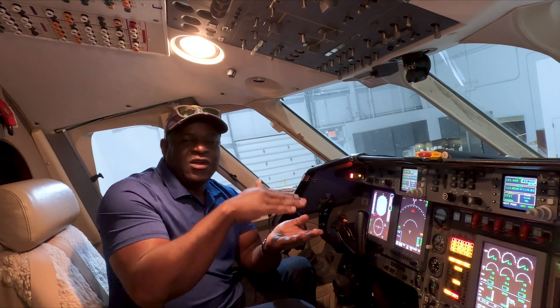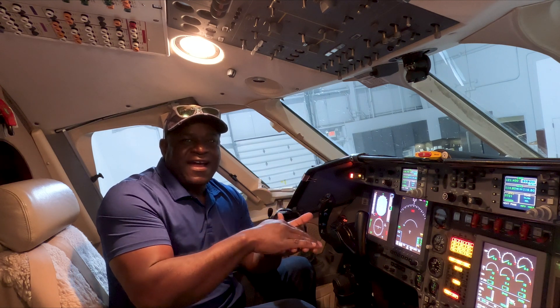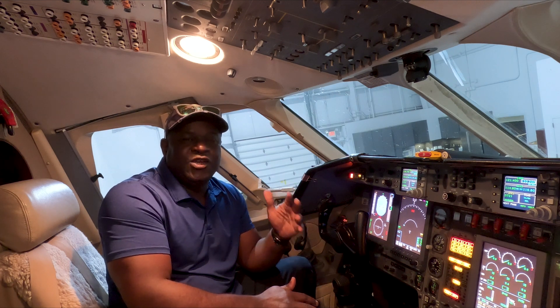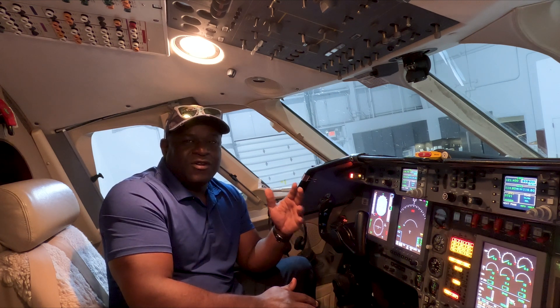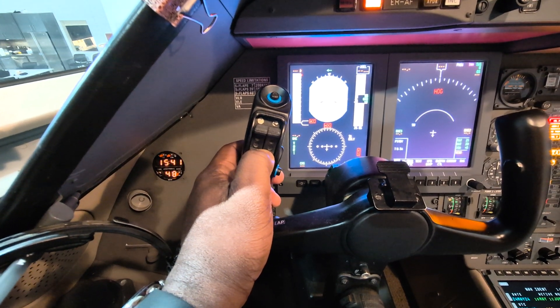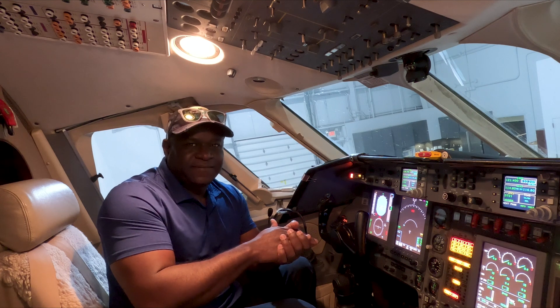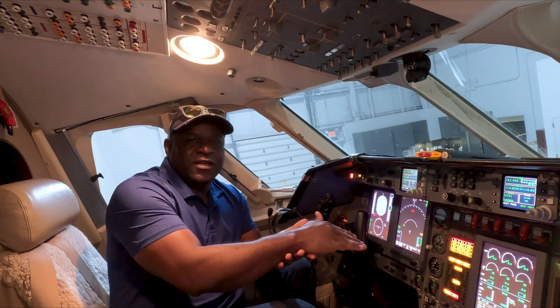During landing, when I've configured the aircraft completely — that is, my landing gear is down and my flaps are extended fully — the nose of the aircraft also wants to pitch down indefinitely. To prevent that, I have to apply physical back force to the yoke. To relieve the amount of control pressure I have to apply, I use the trim here to give me a nose-up trim. This way I have to apply less physical pressure to the yoke to maintain my nose-down attitude.